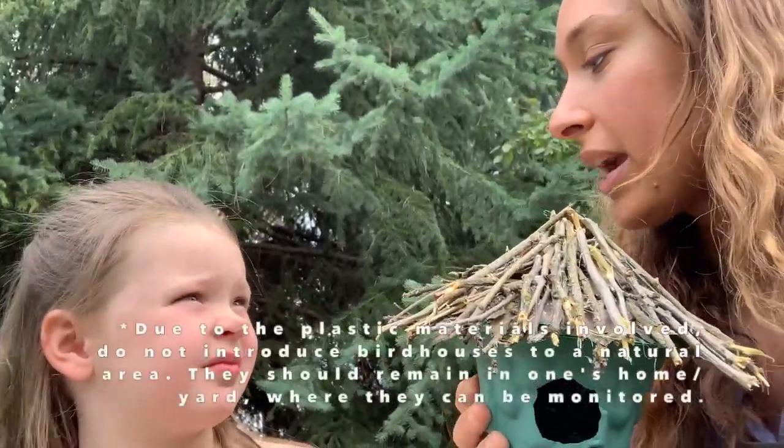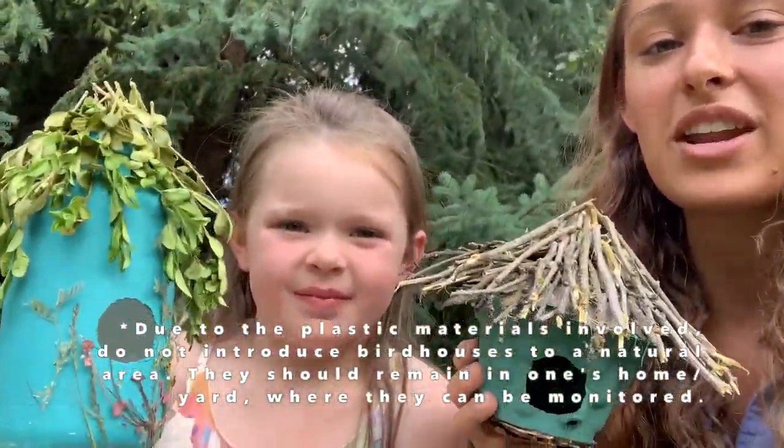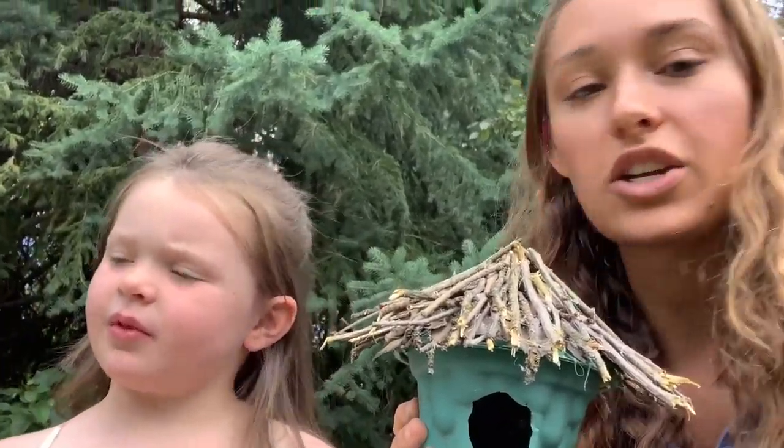Kinsley and I wanted to talk about our project and why we made the decisions we did. First off, we went through the recycling bin and got the containers because we wanted to reduce our waste. You can use any container you have on hand.